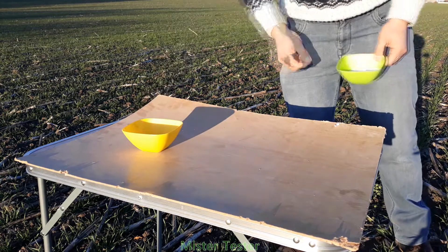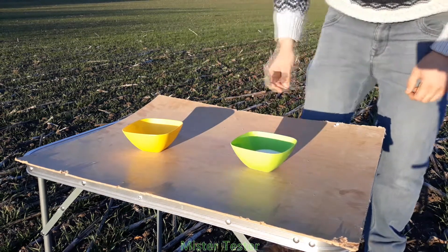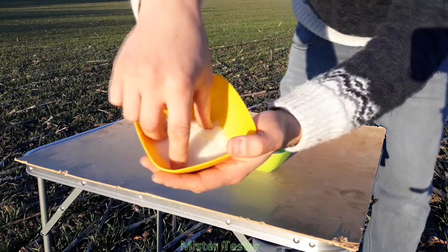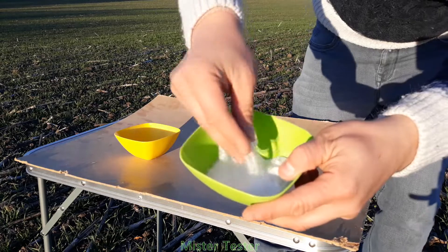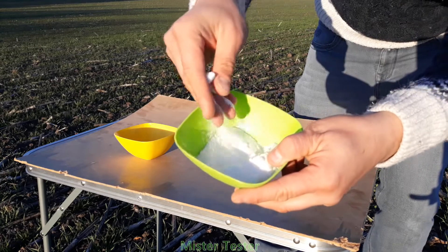Hi! Today we will test how the caramel fuel burns. Let's start with 2 main ingredients. We have regular sugar in the yellow plate and in the green plate we have potassium nitrate.